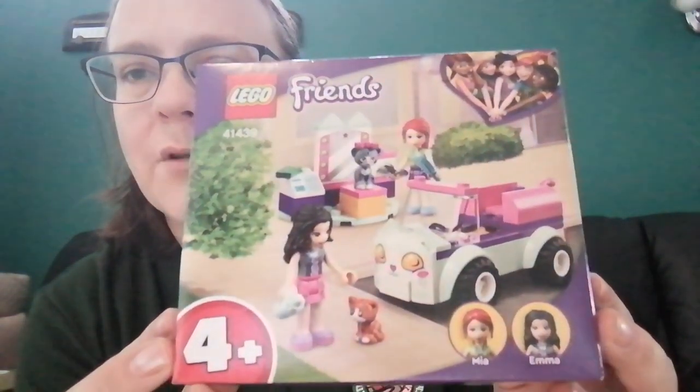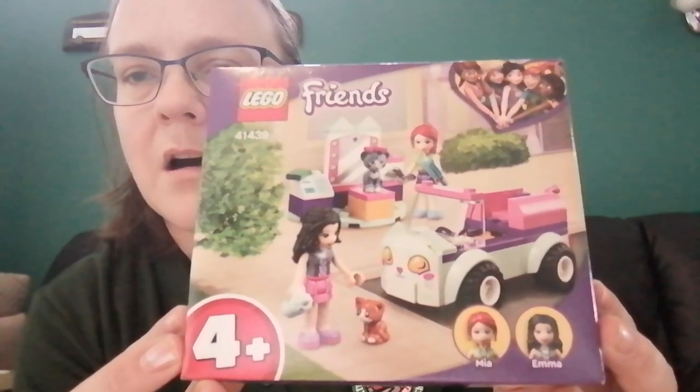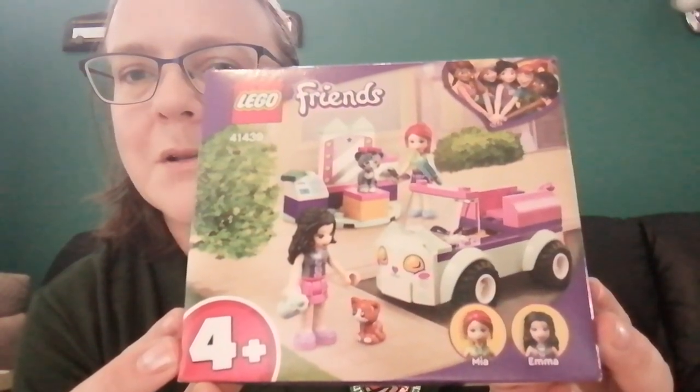This one I'll show you a little bit closer — it's a little cat grooming car thing, which is really, really cute. So thank you to whoever sent those; they're really going to be used.